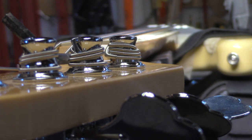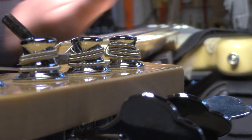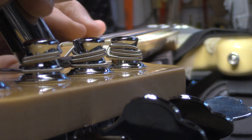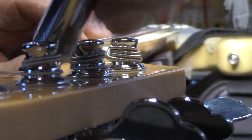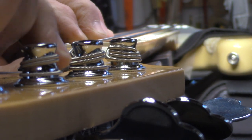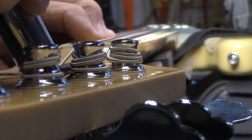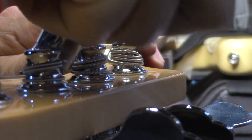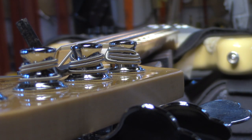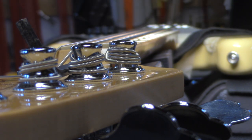Welcome back everyone. I'm just about to adjust this truss rod. I wanted to show the length of the neck — you can see there's a huge swoop in that. I can't see the camera as I'm adjusting but I'm going to give it a couple of turns and check it again. Definitely functioning, that truss rod. You can see the neck moving as we adjust it.